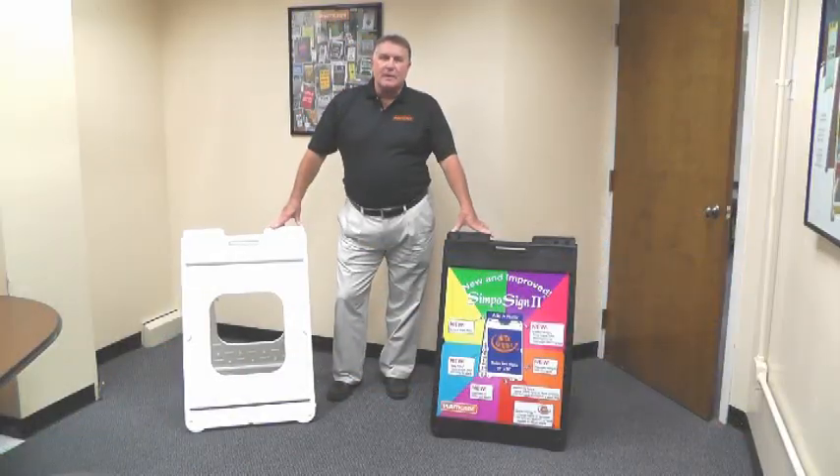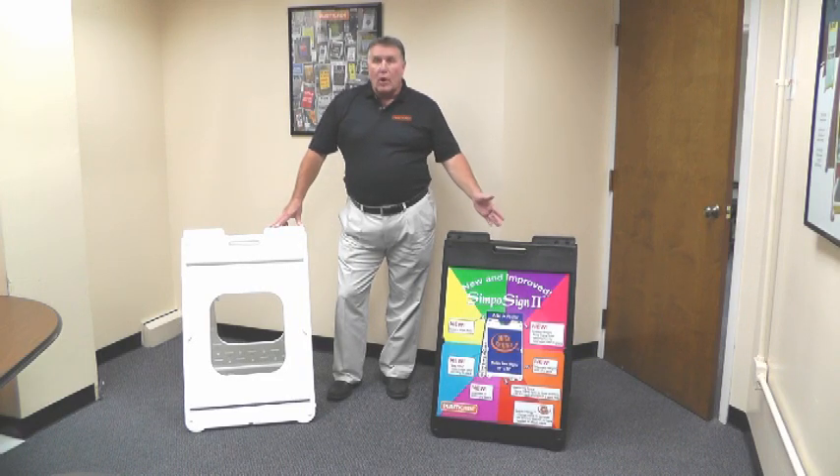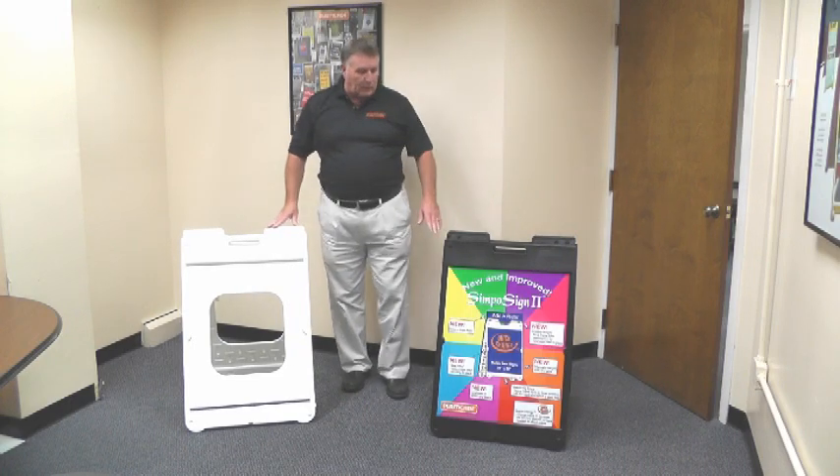Hi, I'm Mike Koepke for PlastiCade, here to talk with you today about our newly designed Simpo Sign 2. It's an all-plastic sign frame and, as you can see, is available in both black and white.